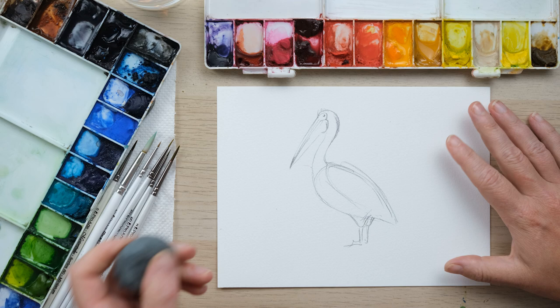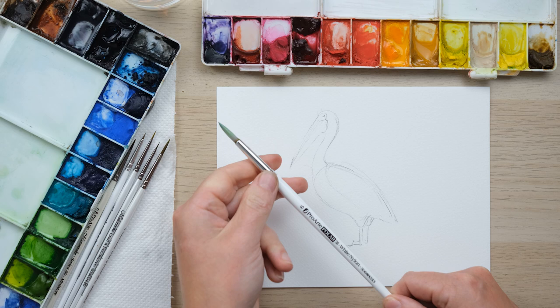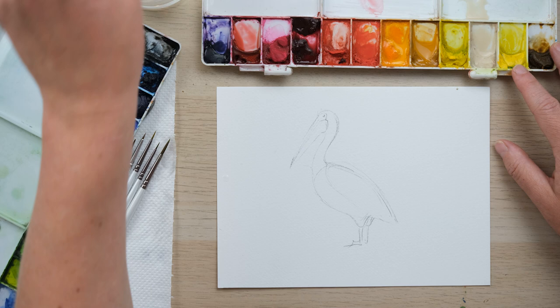Now, as always when I draw in pencil, a light rubbing out of the pencil before we even begin. We're going to use some nice large brushes — I've got a size 6 here. I'm going to use some buff titanium; that's a really good colour for the nice creamy-coloured feathers. But there is also the slightest bit of warm peachy pink, so I'm going to get some permanent rose.